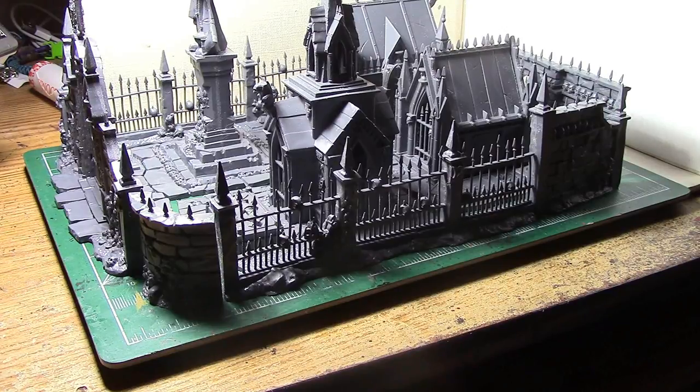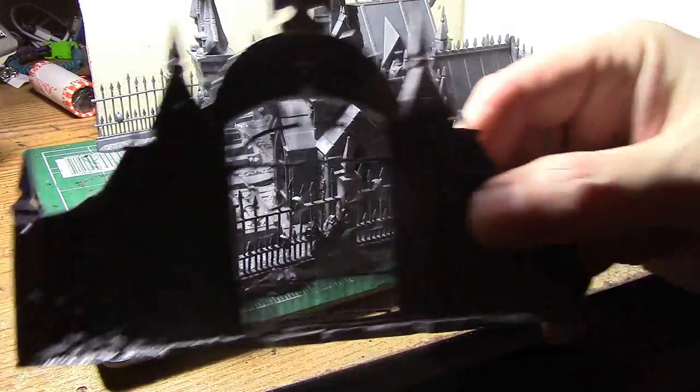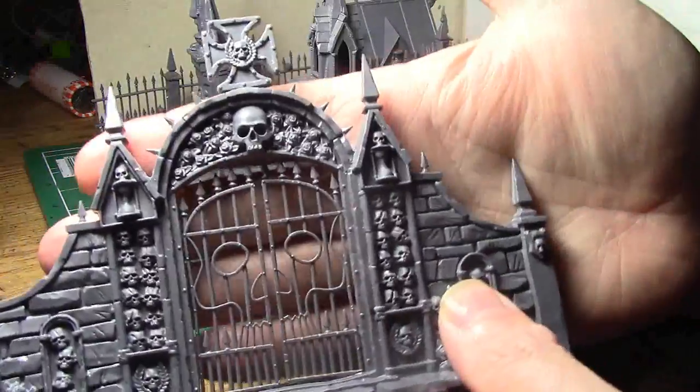And of course there are a lot of skulls — even more skulls than your average GW kit. Even the gate itself is a skull.